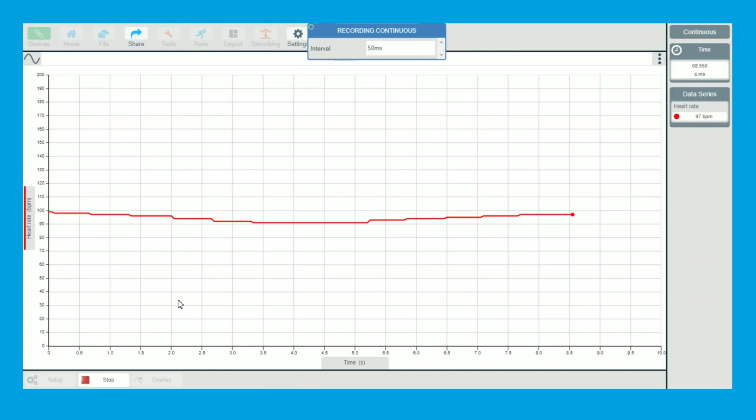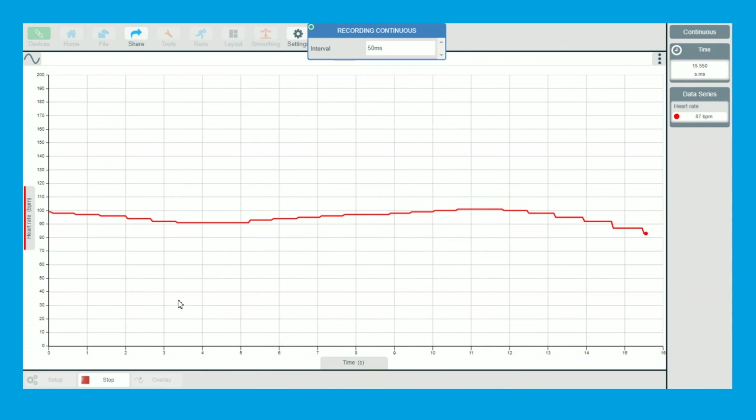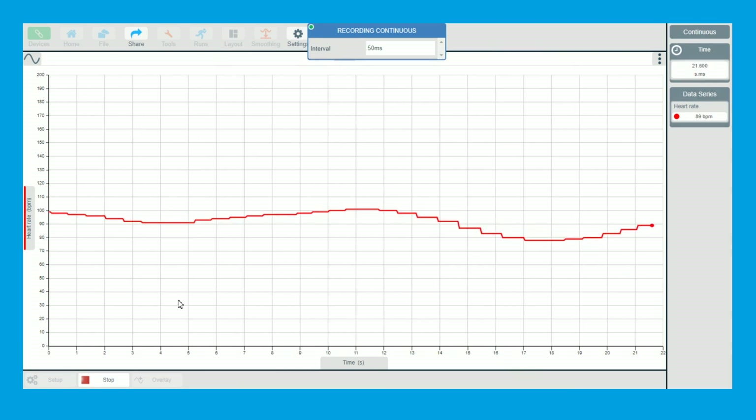What you tend to do is try and relax a little bit. You'll see my heart rate was nearly a hundred while doing these videos — it's amazing how much your heart rate increases when you're talking. So let me just be quiet for a little while.